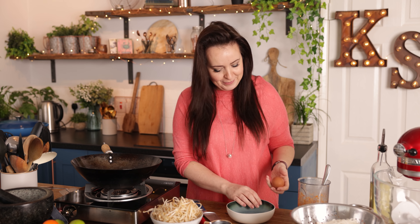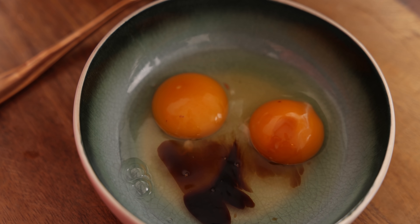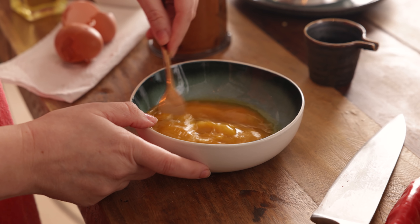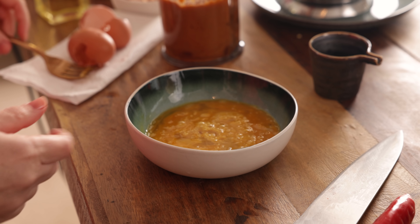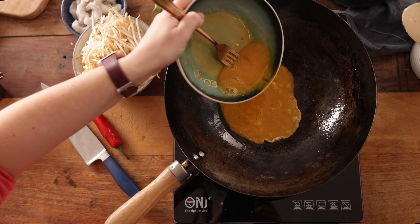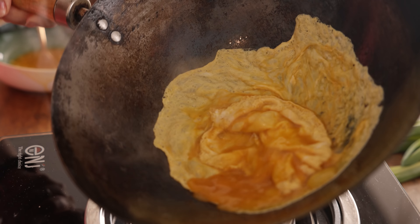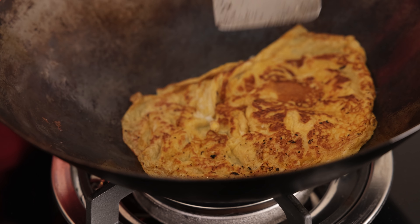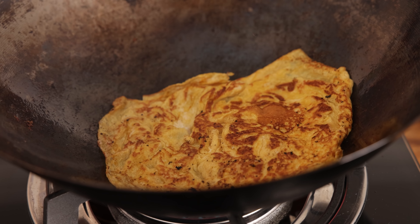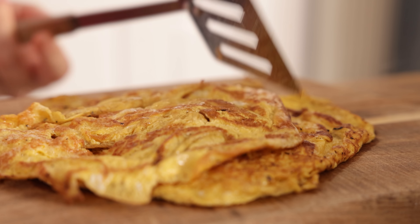Now we're going to make a thin omelette to top off the me siam. Crack two eggs into a bowl or cup, add in half a tablespoon of light soy sauce, and whisk together. Add a tablespoon of oil to the wok and heat it over a high heat. Add half of the egg mixture and move it around the pan to create a thin omelette. Turn it over after a minute to cook on both sides, then repeat with the remaining egg mixture. Roll those omelettes up and slice them into nice long strips.